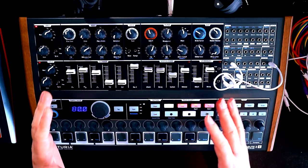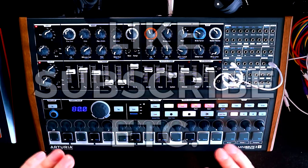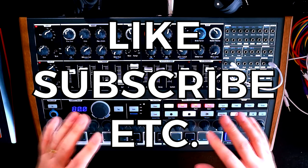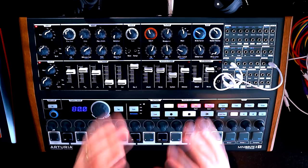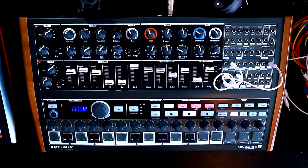Anyway guys, thank you so much for joining me. I hope that you enjoyed that. If you did, please leave a thumbs up on the video and make sure you're subscribed to the channel — we will be coming back to the Mini Brute quite a lot over the coming weeks because it's ace. As always, thank you so much for joining me. Take care, and I will see you again soon. Bye-bye.